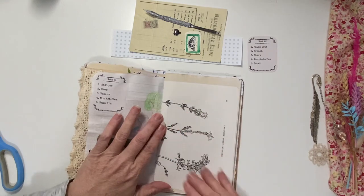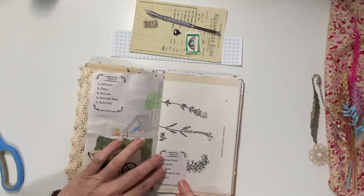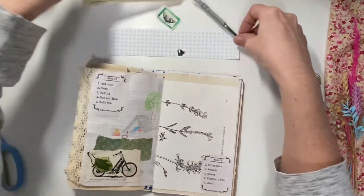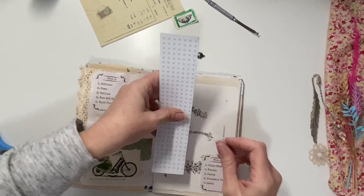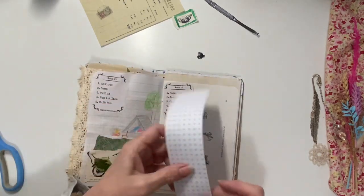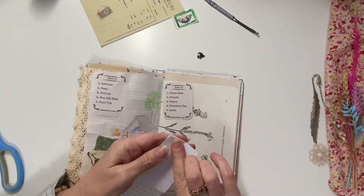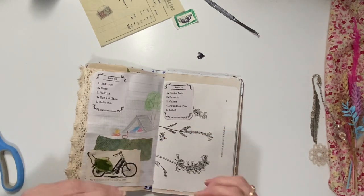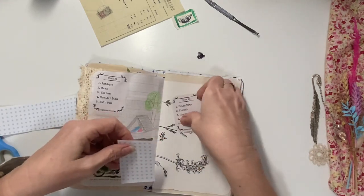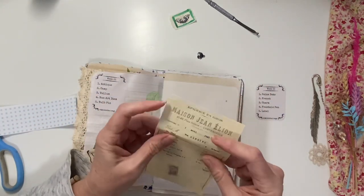This is a book page, so I think I'd like to keep that number. I might put that up there — it'd be nice to keep some of these flowers, but I don't know if I'm going to be able to. I might just leave that last. I might only use the top part of this invoice.